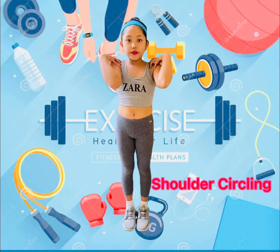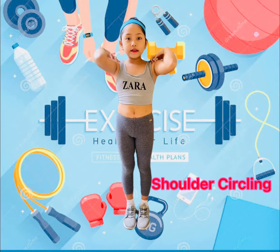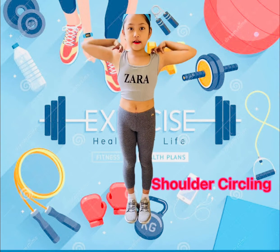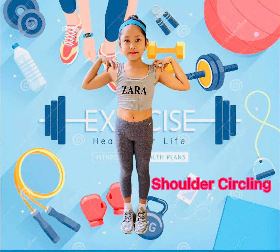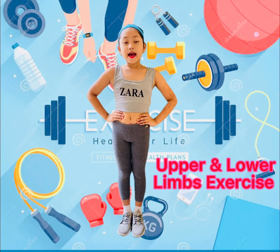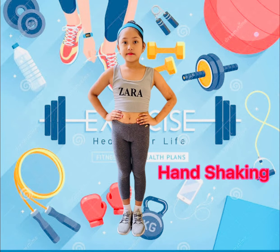Shoulder Circle: 1, 2, 3, 4, 5, 6, 7, 8... 8, 7, 6, 5, 4, 3, 2, 1. Upper and Lower Knees Exercise.